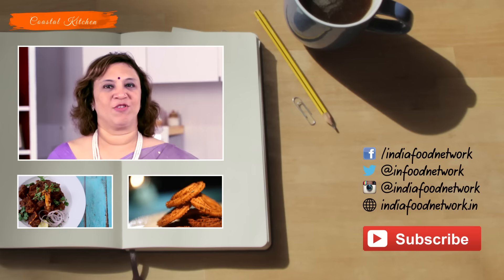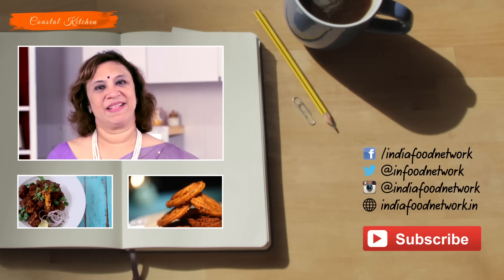So definitely make this and share it with your friends. Hit the like button and subscribe to our channel. Thank you.